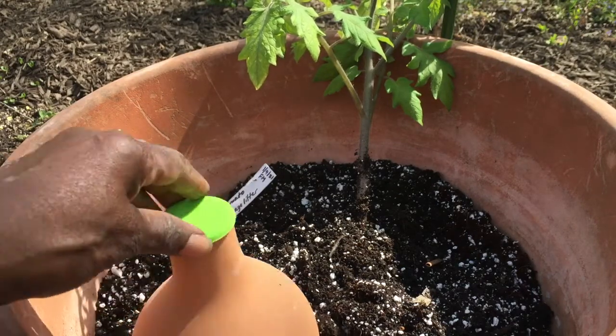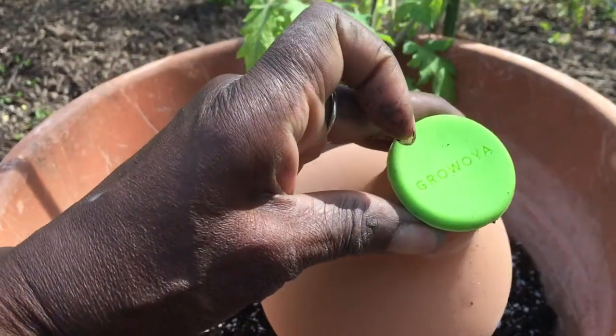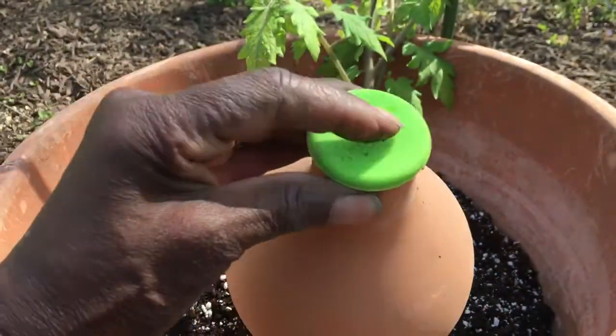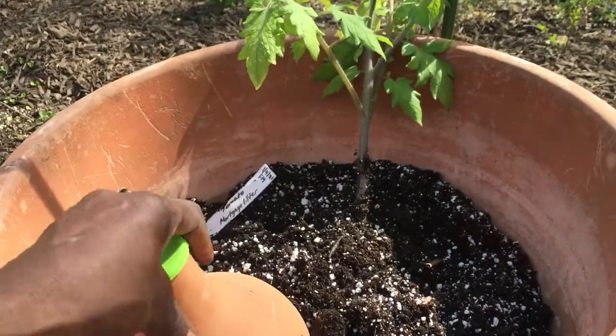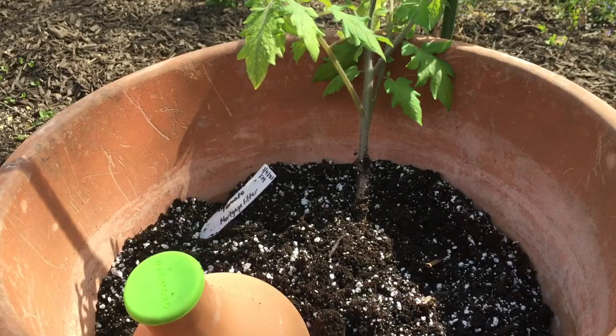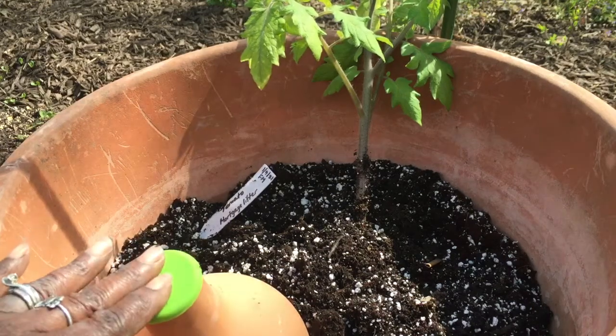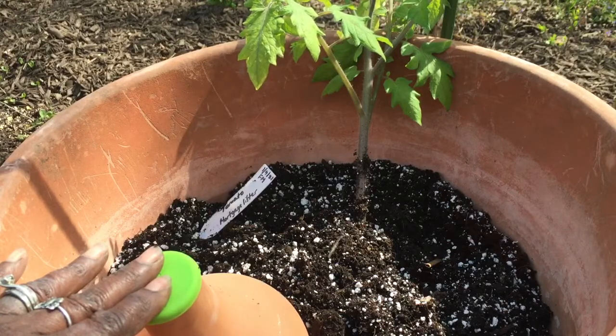Now I'm adding to my container something called an Oya. This will hold water. You bury it right alongside the roots of your plants. So even if you weren't able to get outside to water your plants, the Oya will hold the water and release it as the soil or the roots of the plants dry out.